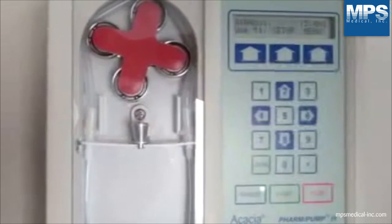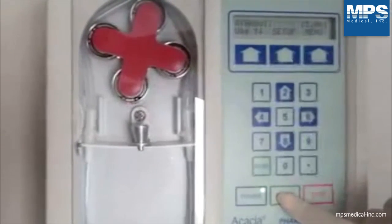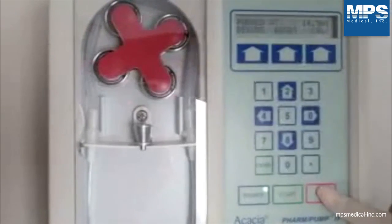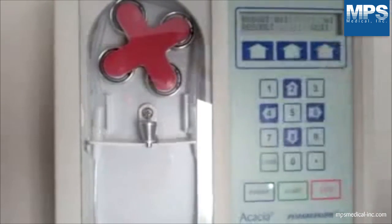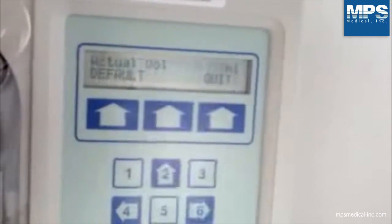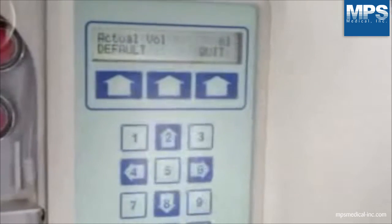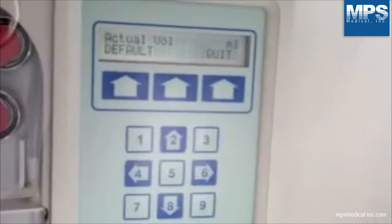Measure the volume that was dispensed. Press the cow key on the right side. Enter the volume that was displayed by using the numeric keypad and follow it by pressing enter. You will then press the quit key. Afterwards, press the resume key to finish filling.